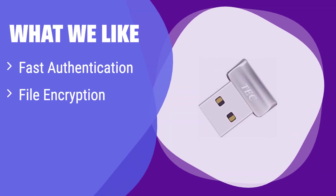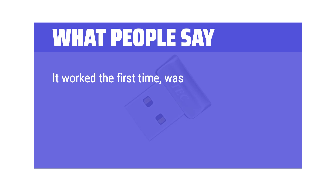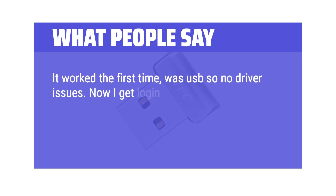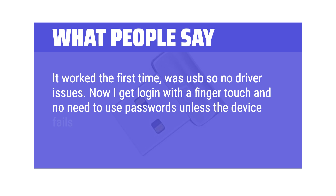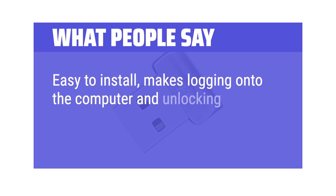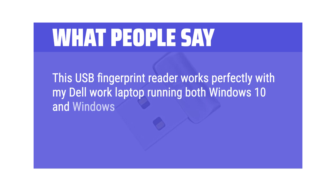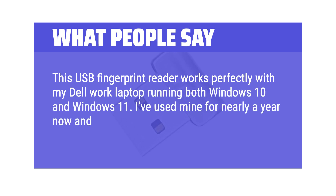What we like: Experience quick and easy fingerprint authentication with this reader, which also offers file encryption to keep your data safe. If you're looking for a balance of speed and security for your Windows PC, this is a solid choice. What people say: It worked the first time, USB so no driver issues — now I log in with a finger touch with no need for passwords. Easy to install, makes logging on simple and fast. This USB fingerprint reader works perfectly with a Dell Work Laptop running both Windows 10 and 11, and after nearly a year of use there's never been a problem.